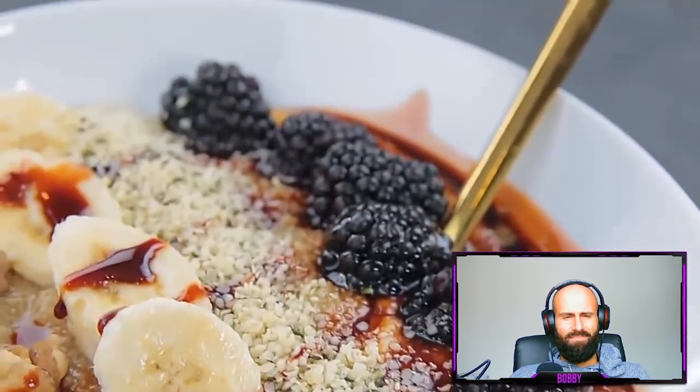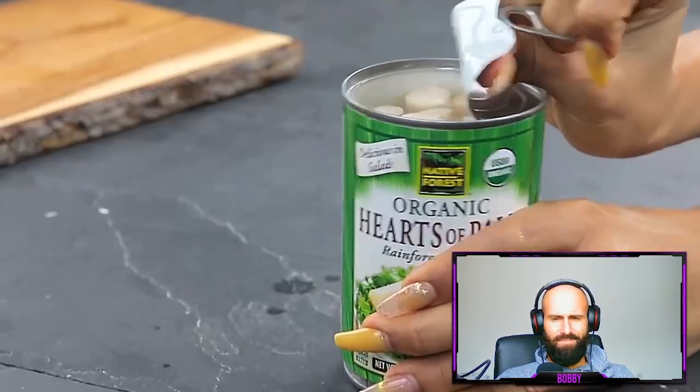Bobby: No matter what you pour date sugar on, it will taste sweet. Your tongue recognizes it as energy and you trick yourself into believing the food is satisfying. The creator moves on: These are my plant-based crab cakes and they are bomb! I'm going to be making the crab cakes out of heart of palm.